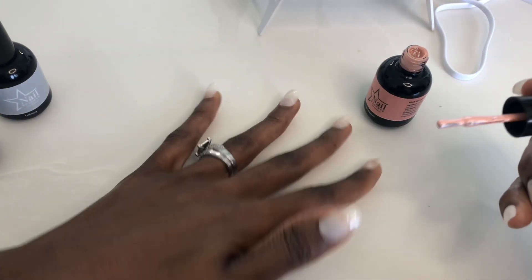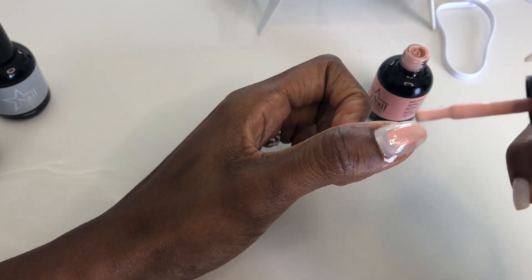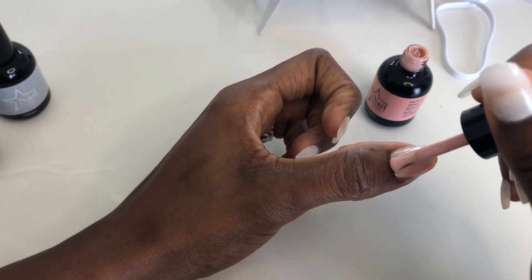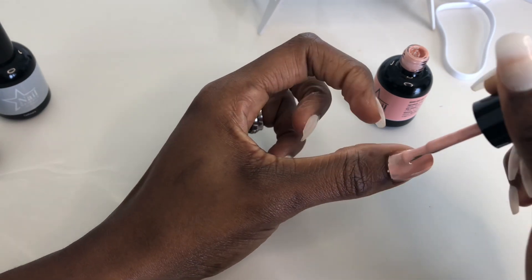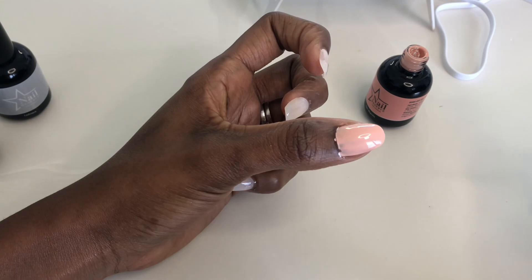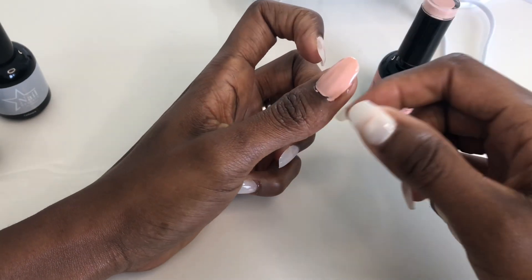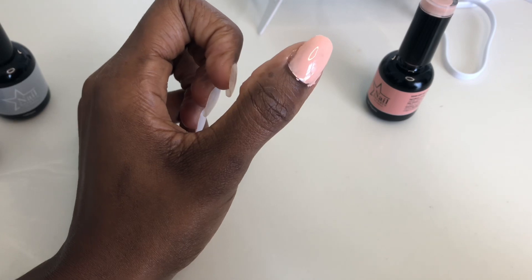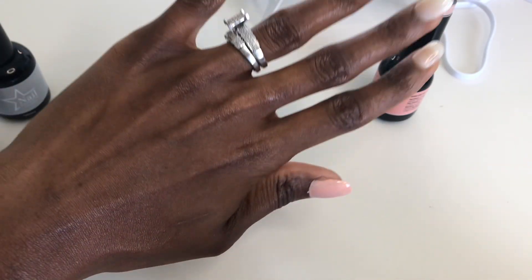Now I'm going to paint my nails with Sugar Magnolia. It is a very beautiful pink color. That's a beautiful color — wow, this is beautiful! Look at it, look at Sugar Magnolia, guys. This is a very beautiful color. We're going to continue painting the nails.